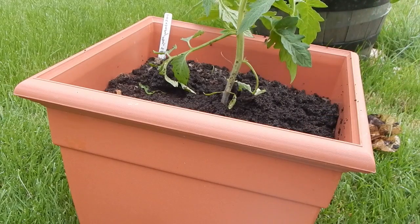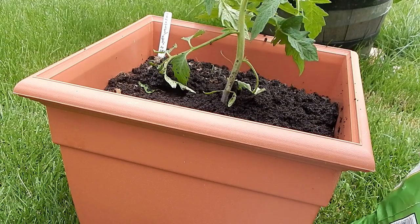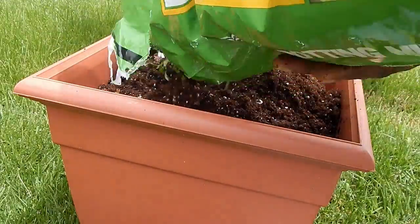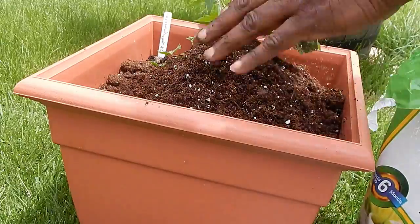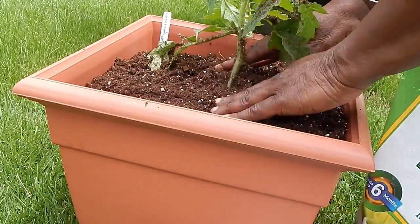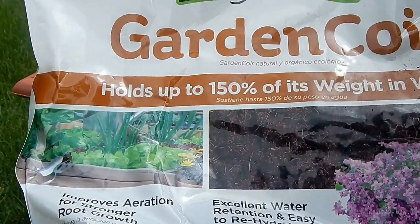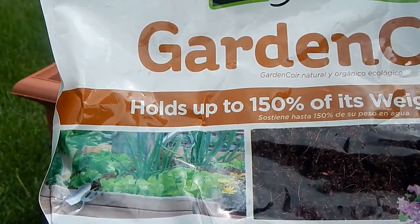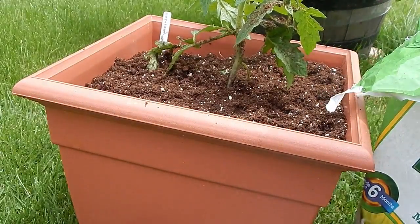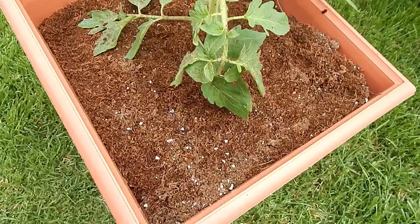Now I'm going to add some soil and I'm going to add one more item. This is what I use to help maintain moisture in my soil. This way I don't have to water as much.